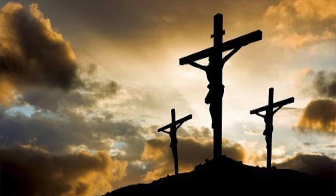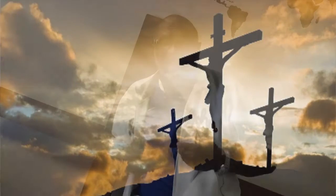It reminds us of what the cross of Jesus Christ is. On Calvary, Jesus who knew no sin yet became sin that we might become righteous to God. Jesus took on our sins. He suffered, bled, and died for us. And that brass altar pictures that.